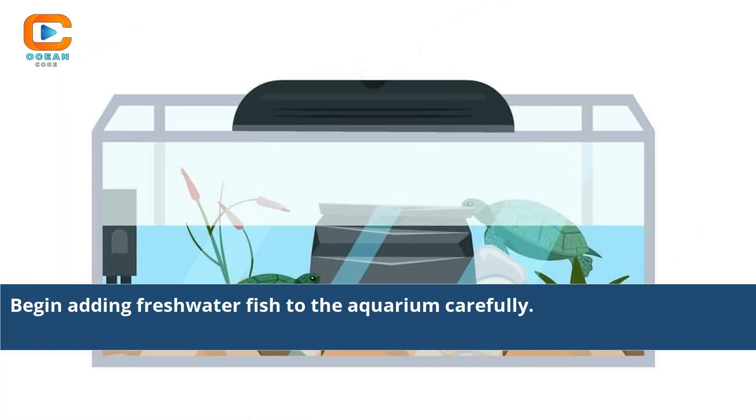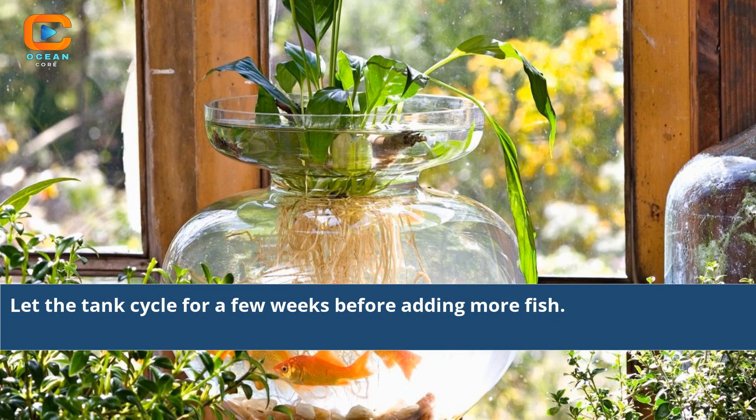Begin adding fresh water fish to the aquarium carefully. Let the tank cycle for a few weeks before adding more fish.